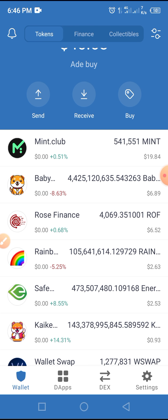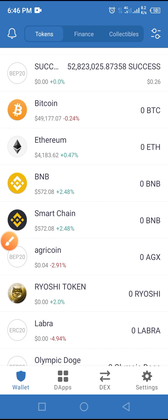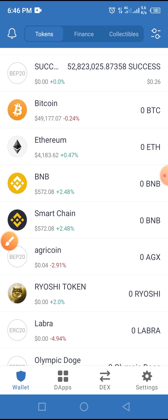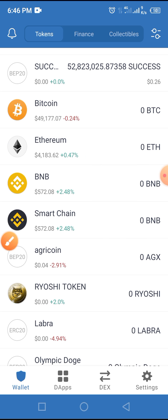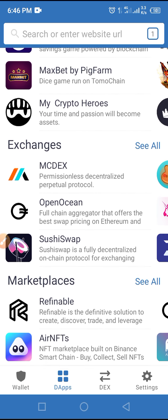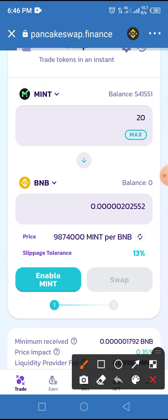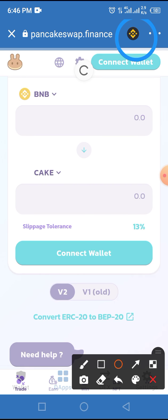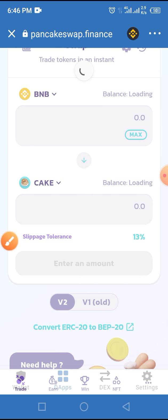All you have to do is follow this simple process. We assume that you have MINT on your Trust Wallet, which is correct, and we have smart chain on our Trust Wallet as well. From here, all you have to do is tap on the DApp button of your Trust Wallet, then tap on PancakeSwap. Make sure your PancakeSwap is connected using BNB — not any other network.